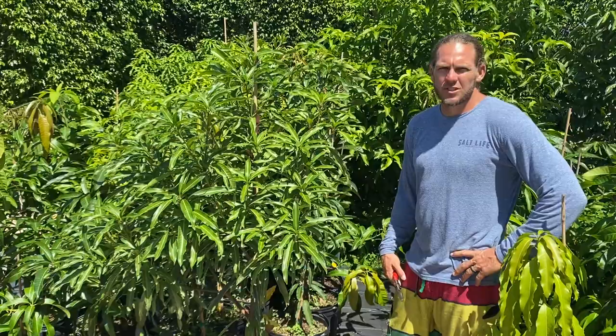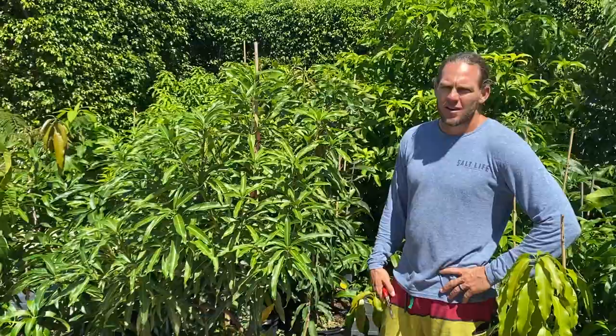Good afternoon, guys. I get a lot of questions when people's trees aren't looking right. Most people misdiagnose basically everything. Today I'm going to show you a coconut cream.